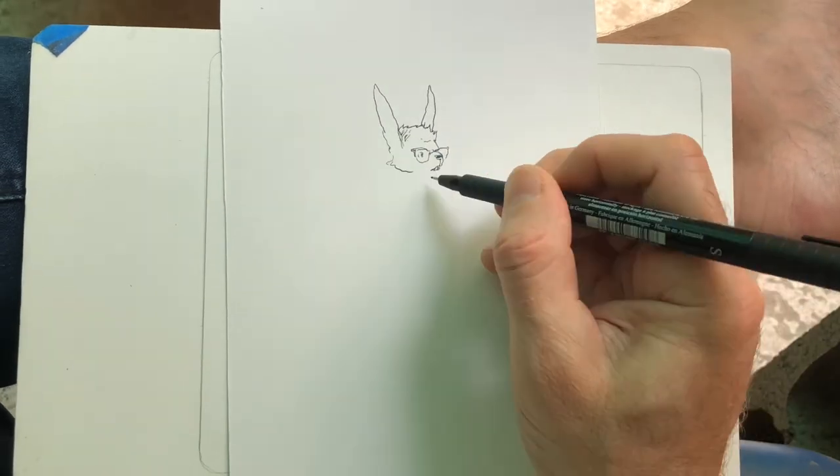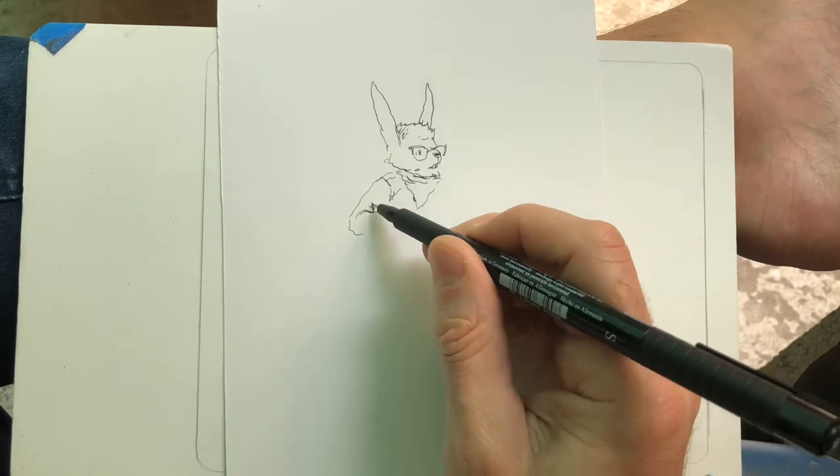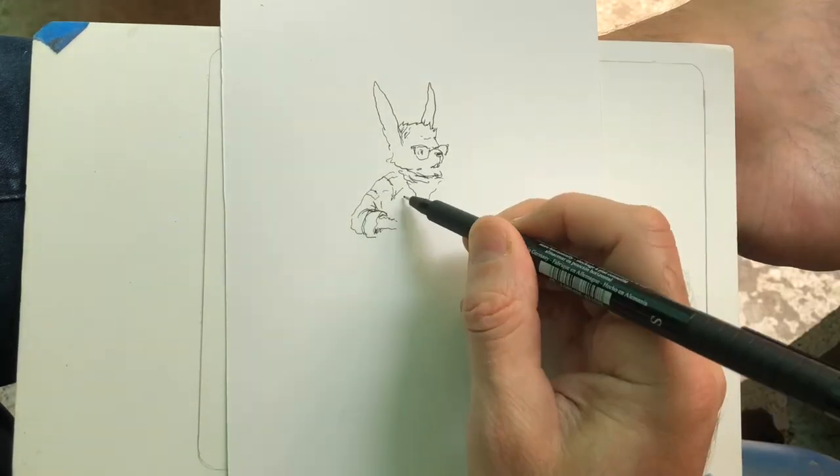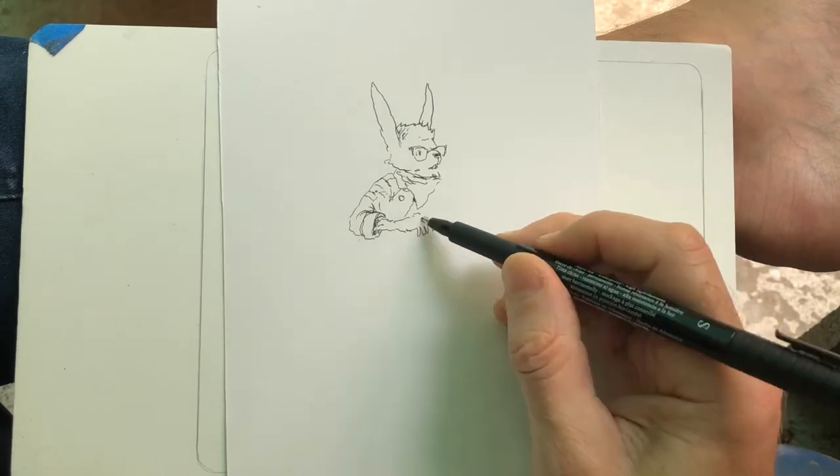I think it was like a bigger pad that I'd cut in half, because I kind of like this size for just doing a quick kind of like convention sketch. This is like something I might do at a show or something.